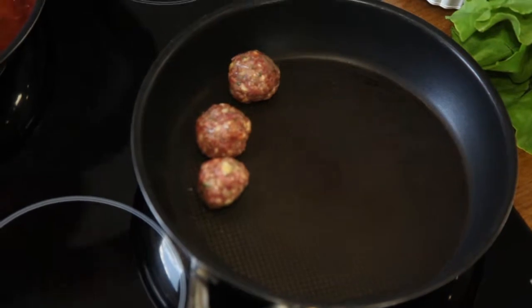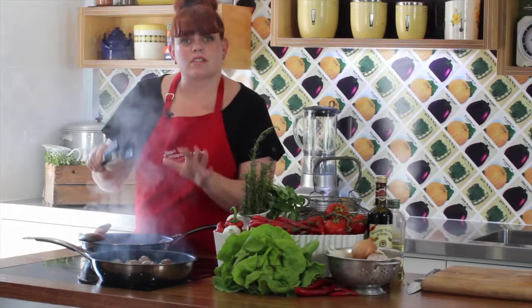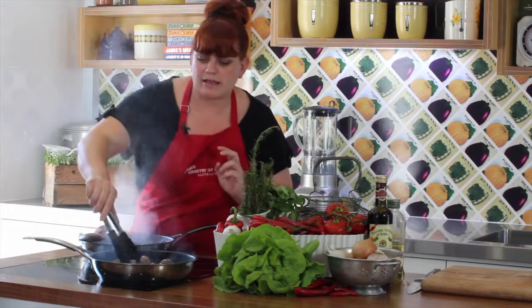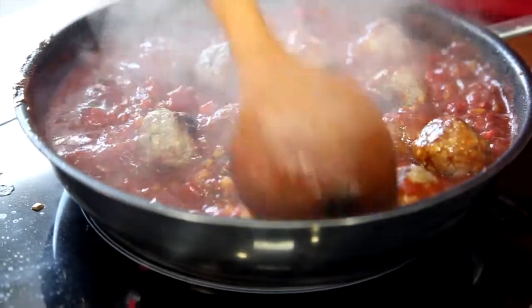Meanwhile, we need to cook off our meatballs in batches until brown. Now our meatballs are done, we're going to add them into our sauce and let that simmer until our meatballs are lovely and tender.